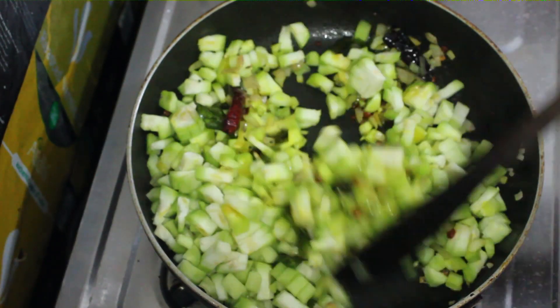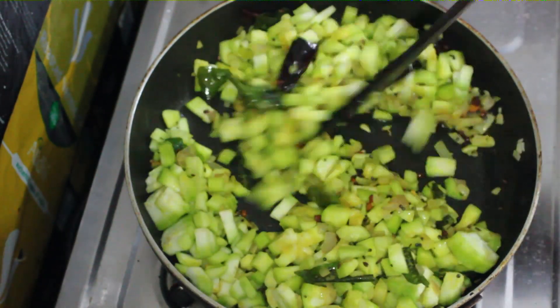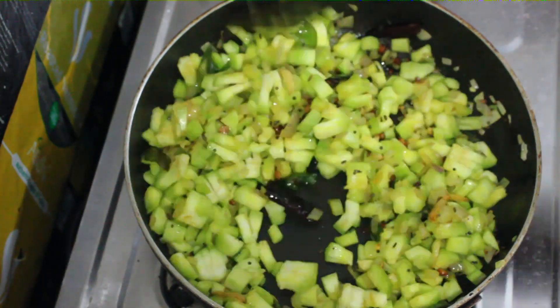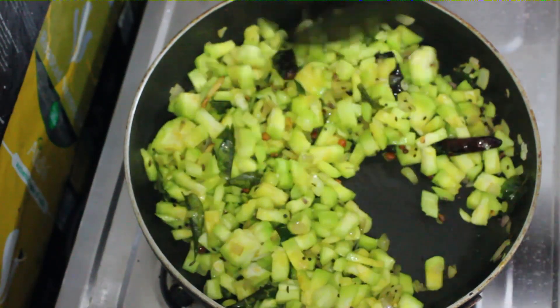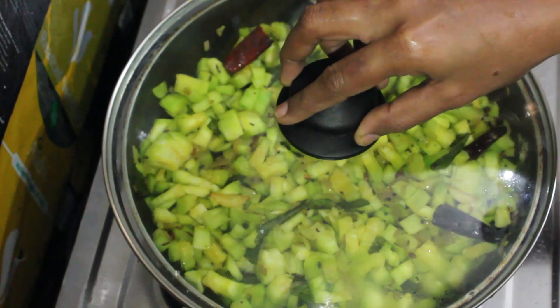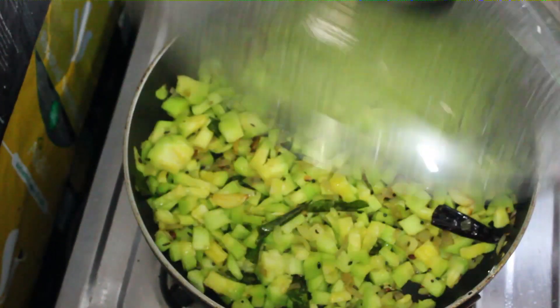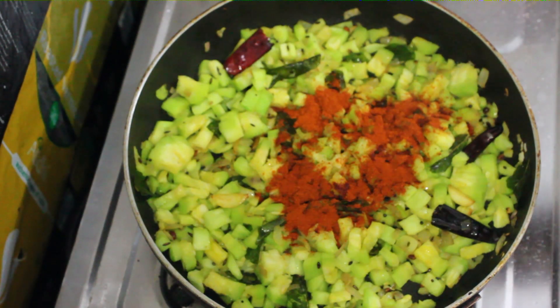Baga kalaayi pettukonii. Water poye kundna. Moodha pettukonii kaasepu aiil loonai uduk niddam. Kaasepu tharvataan. Chillipodar alaaghe danyapodar vese konii. Baga kalupu kovuali. [Fry well, water has gone, cover and let it cook for a while, then add chili powder and coriander powder, mix well.]